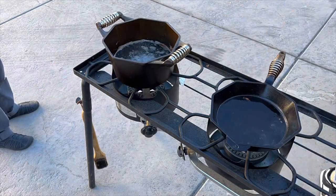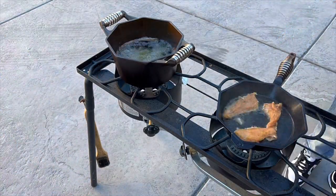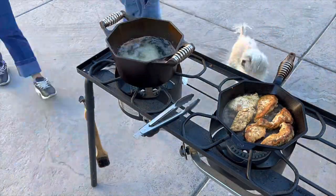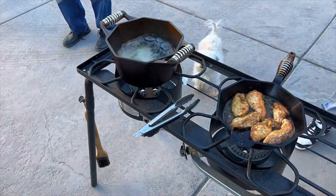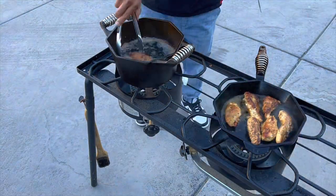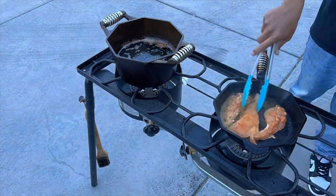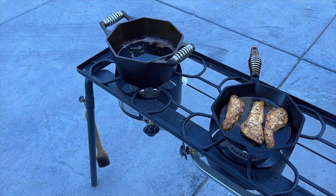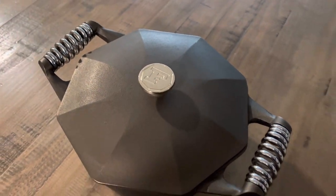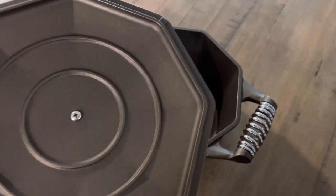Not only is it beautiful, it's also a very capable cast iron skillet. You can take it camping — it won't warp because it's thick cast iron, and the spring handle won't melt or get damaged on a campfire. Finex is on another level of quality and it's something you really have to cook with yourself to appreciate. I hope you guys enjoyed this video — as always, thank you for watching.